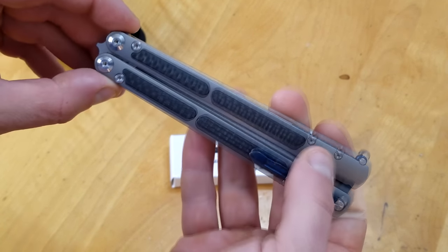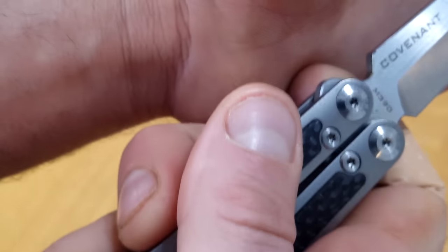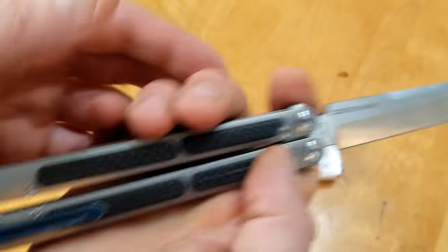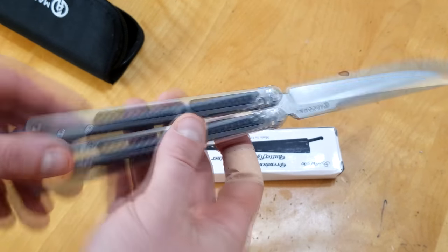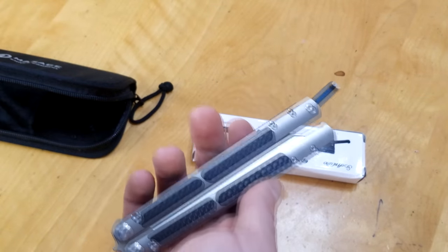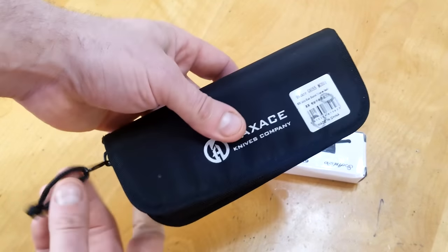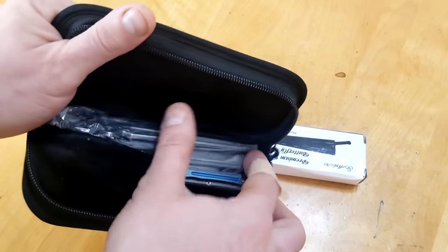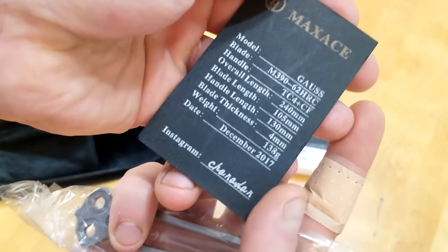Let's take a look at the Max Ace Covenant. This is titanium, we got carbon fiber, and I believe the blade is M390 steel — yep, M390. It's absolutely beautiful, it runs on bearings. The unboxing experience when you buy a Max Ace is great. I got this directly from the seller and knife maker — I messaged him on Instagram after it sold out everywhere. He actually sold me this out of his personal collection.